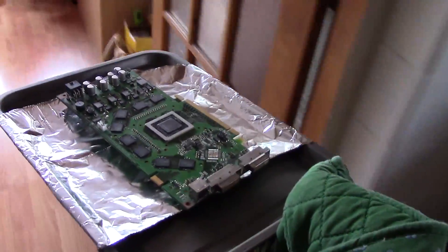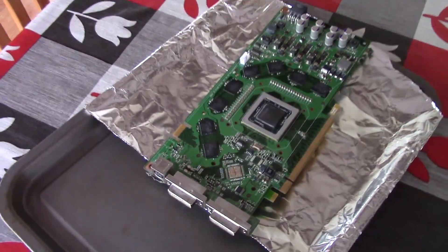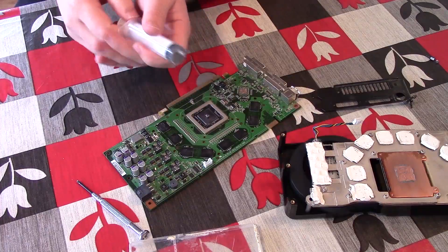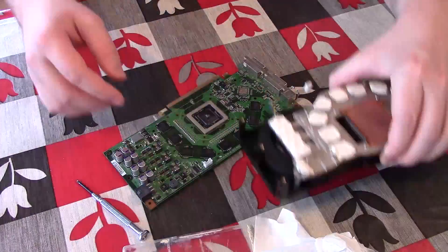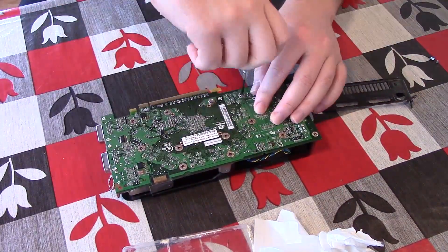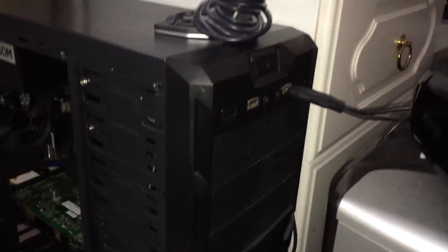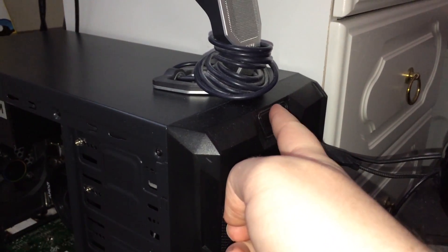After about eight minutes I removed my 8800, passed my compliments to the chef, and waited for the card to cool before beginning the reassembly process. After almost forgetting to reapply new thermal paste, I screwed everything back together. To my initial surprise, after plugging my GPU back into my Windows 10 and Ryzen system, the GPU booted up with a clear picture for the first time in a few days.